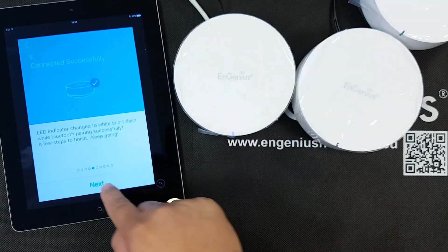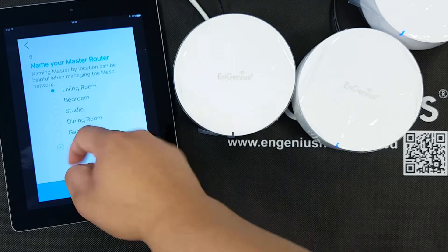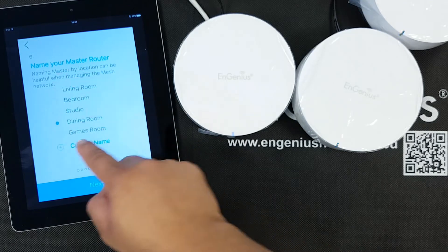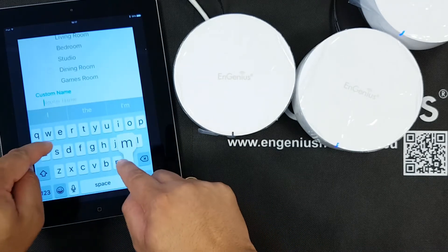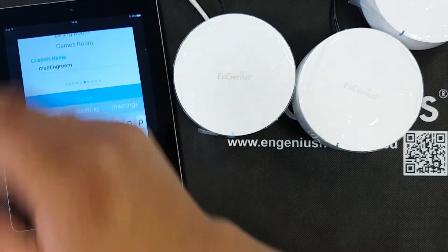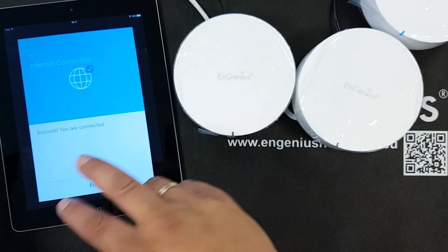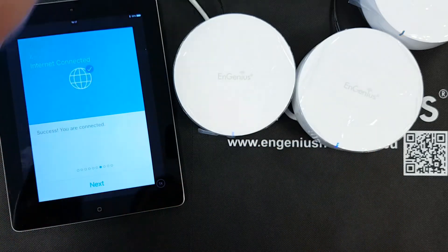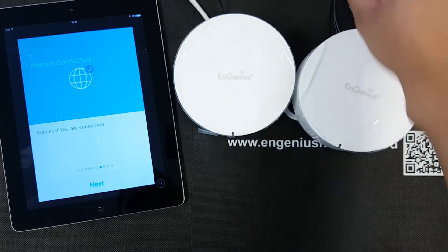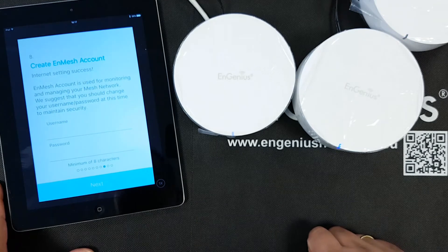The LED changes to a white short flash — correct. Now I have to give a name to my master router. There are some default names I can select, but I'm going to use a custom name: "Meeting Room" — without a space at the end. Pressing Next. It tried to connect to the internet and since my internet was working properly on that cable, it already recognized that the cable is connected and the internet is connected properly.